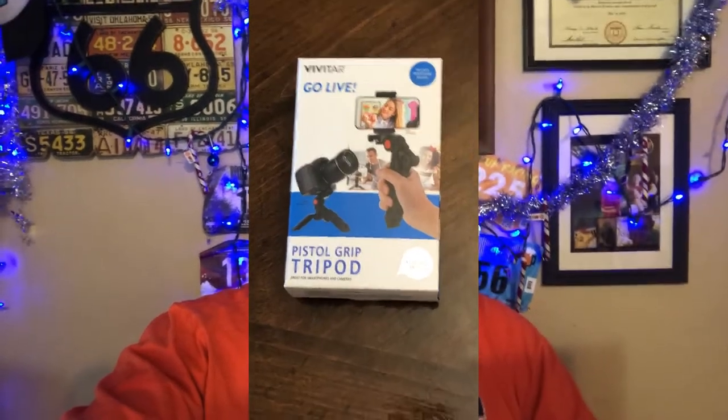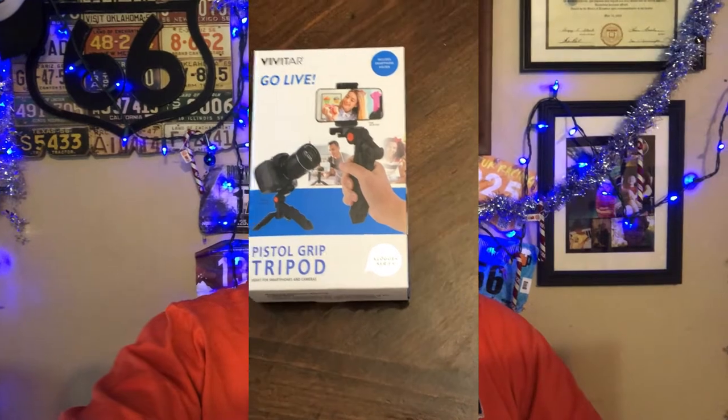The Vivitar pistol grip tripod. It's easy to use, it's real simple, and as you can see there's not much complexity to it, but it's definitely something that I can use on a regular basis. Not a big investment, and if I need to use it, great. If something happens to it, I didn't spend a lot of money on it, but it does the trick, right? It's a tripod, it works in multiple capacities with my GoPro as well as my phone.